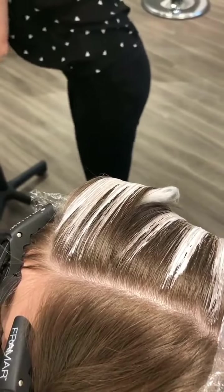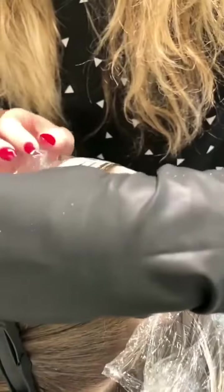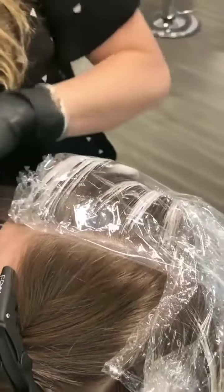I use cotton underneath to protect against bleeds. I also use plastic to incubate the heat to help with processing and making sure that my product does not dry out.